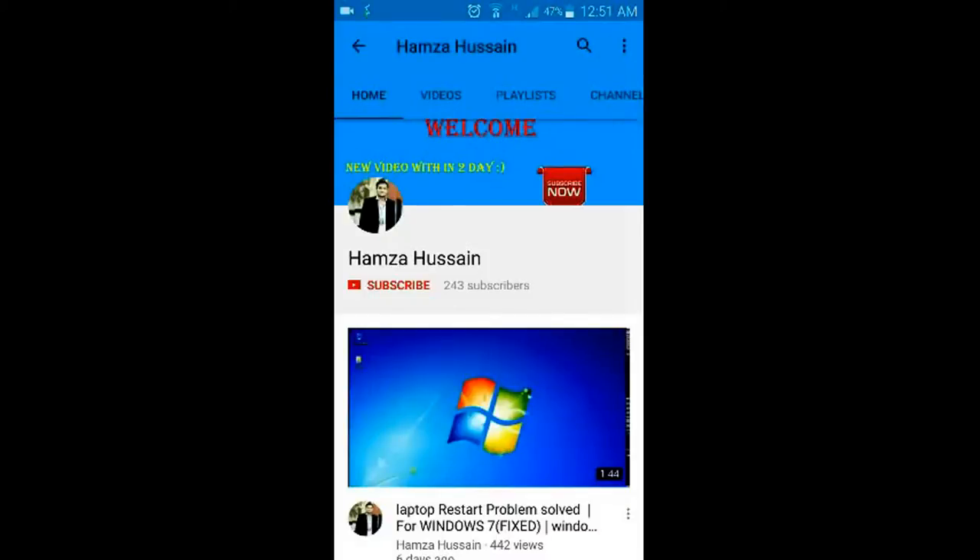Hello guys, it's me Syed Hamza Hussain and you are watching my channel. For more useful videos, please subscribe to my channel, share, comment and like.